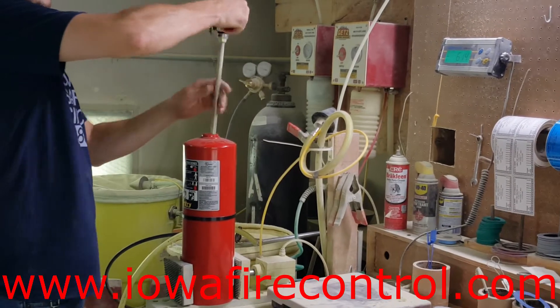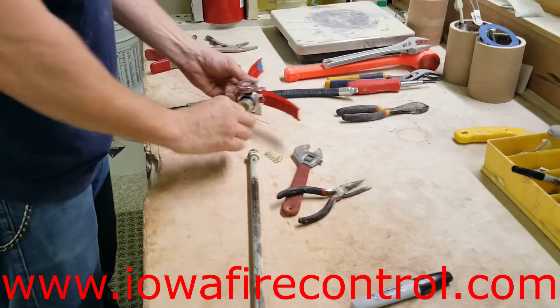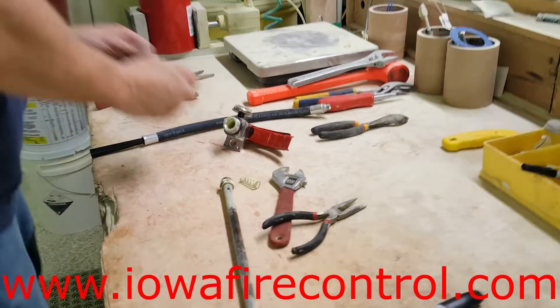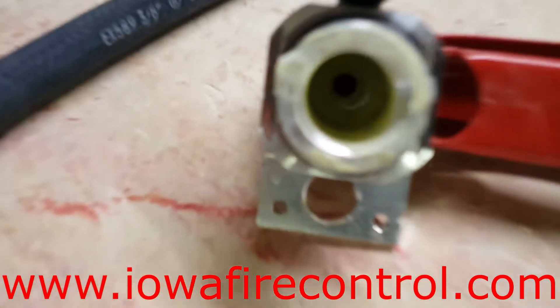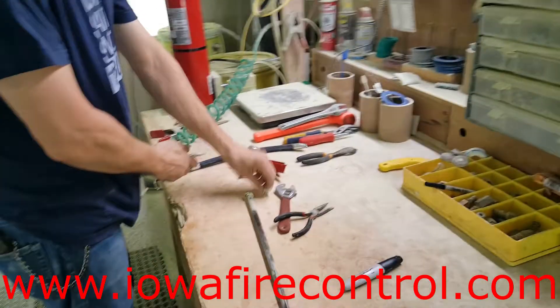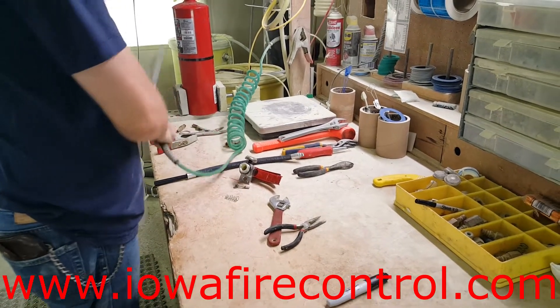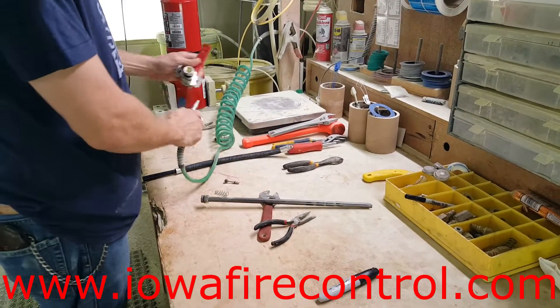Gary is taking this extinguisher apart, getting the top off, and he's going to clean out the siphon tube and the head of the extinguisher. You can see there's a lot of foreign matter, dust particles, and things like this inside. He's going to blow all that out, run a nylon brush through it, and then check that valve stem and spring to make sure everything's in good working condition.